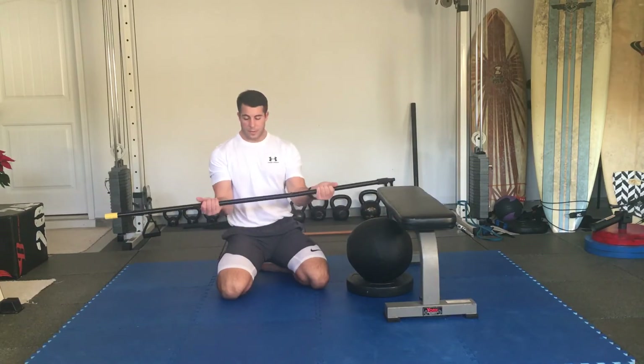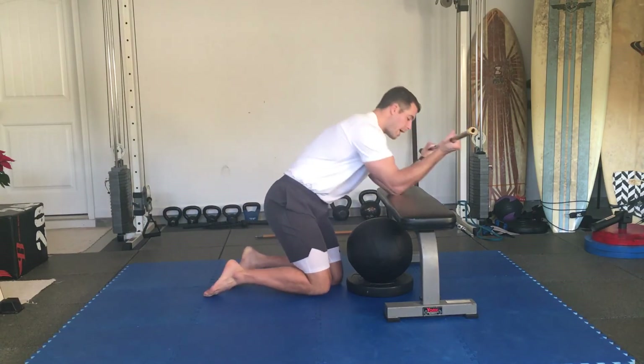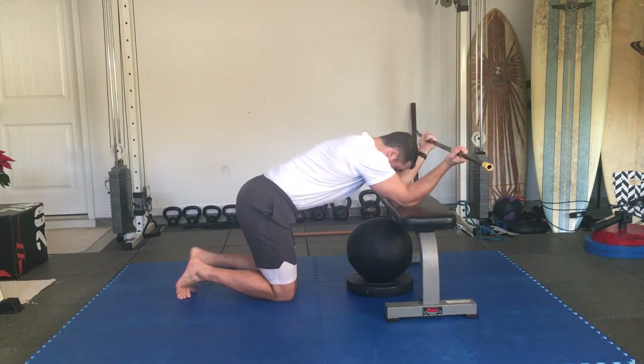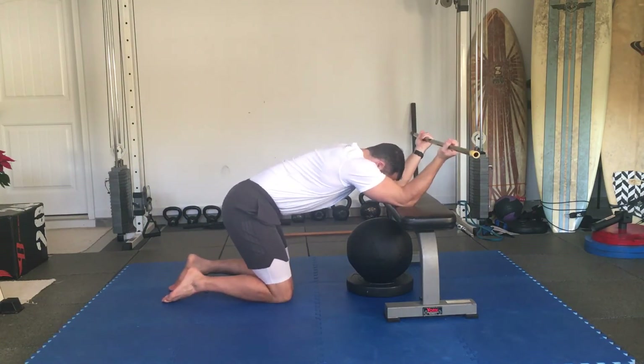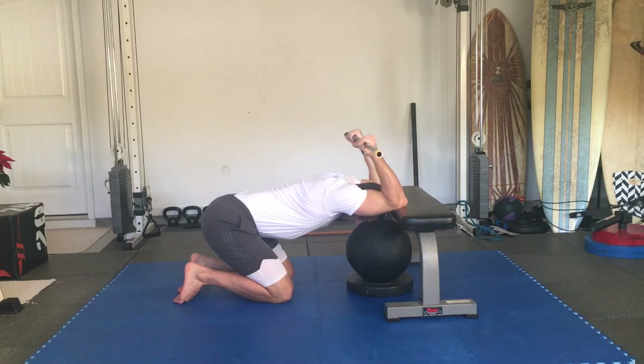From here, hold the dowel about shoulder width apart. Place your elbows on top of the bench to start, then move your knees back. From here, go into a passive stretch in thoracic extension and bend the elbows.